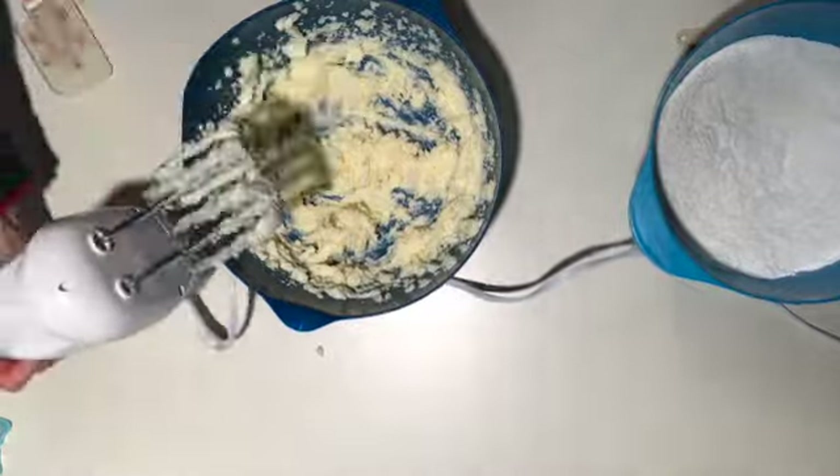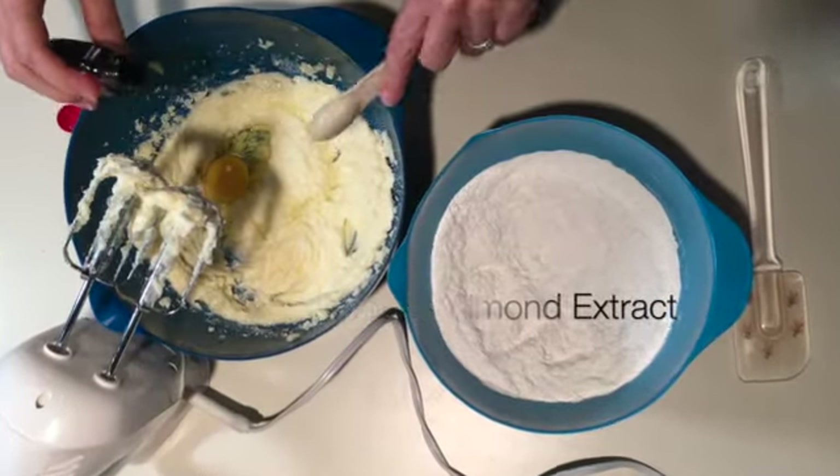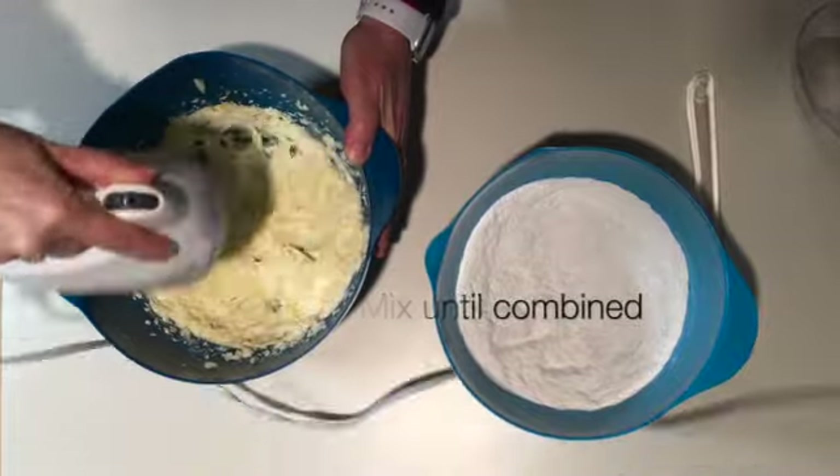Scrape that down a little bit. Now add the egg and some almond extract — delicious! Beat that in there until it's all well incorporated. You're not trying to add more air or anything; you're just trying to get it all mixed well.